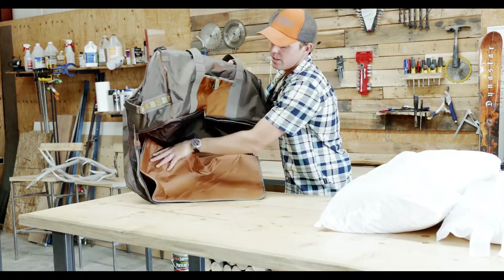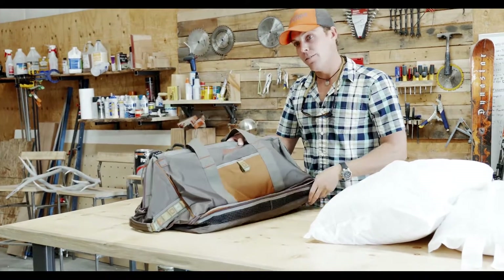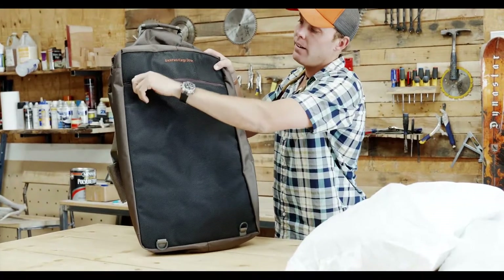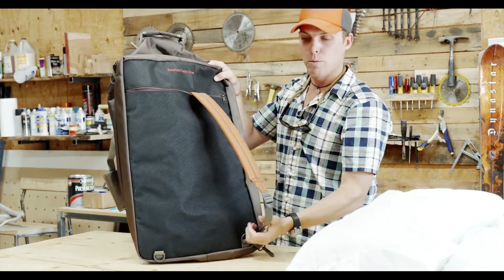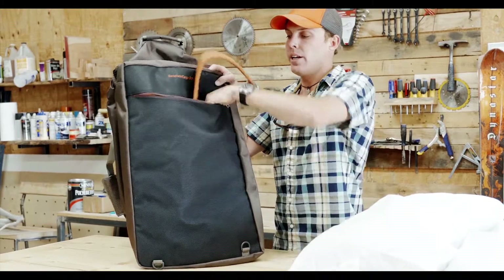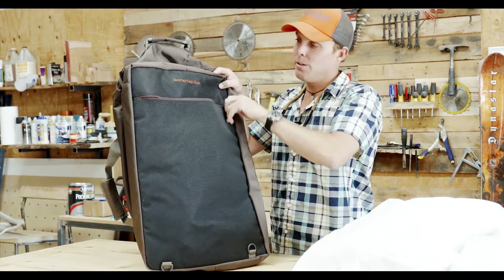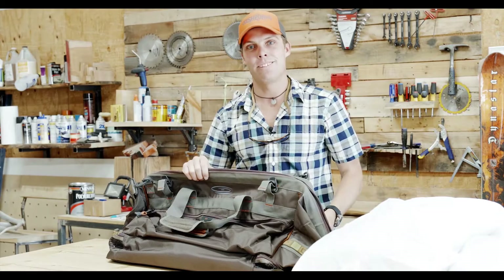The last feature on this bag that I think actually remains hidden to most people: on the back here there's this great little zip-out spot that has backpack straps. So if you're hiking in somewhere or going through the airport, clip these guys on and they're just a great carry system when this thing is loaded up. The nice thing too is you might never even notice them when you close the zipper. So that's the Cimarron wader duffel bag — thanks for watching!